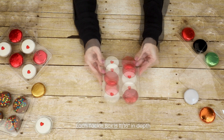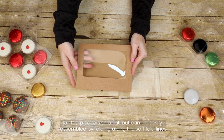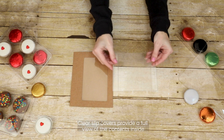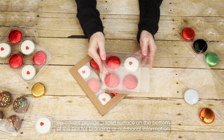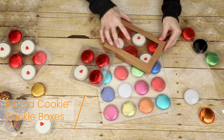Optional slipcovers are available in either Craft or Clear to create a unique and classy gift set. These covers ship flat but can be easily assembled by folding along the soft fold lines. Clear slipcovers provide a full view of the contents inside. Once assembled, the slipcovers can easily slide onto the round cookie tackle boxes from either short side. Slipcovers also provide a solid surface on the bottom of the box for branding or nutritional information.